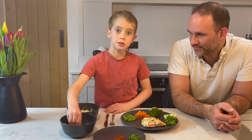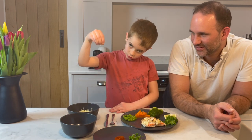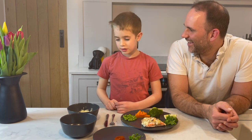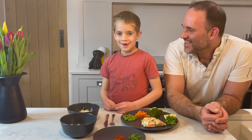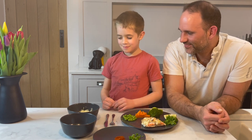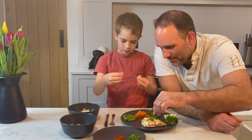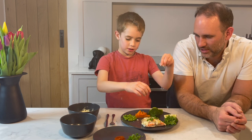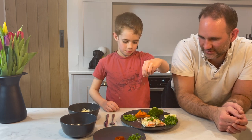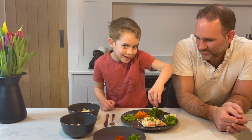We're going to add a teeny tiny sprinkle more parmesan and a teeny tiny sprinkle more cheddar. Should we add some more? We're going to add some more because I like it. Let's mix some parsley in there — it's going to be amazing. Maybe a bit more, just because I like it.